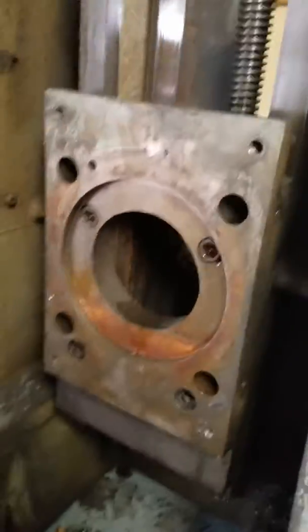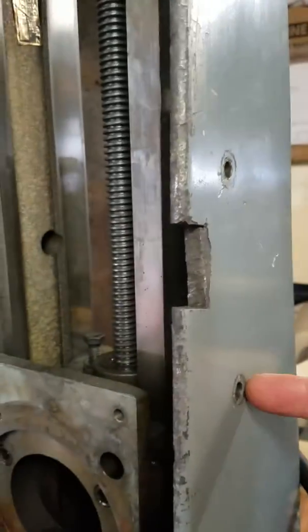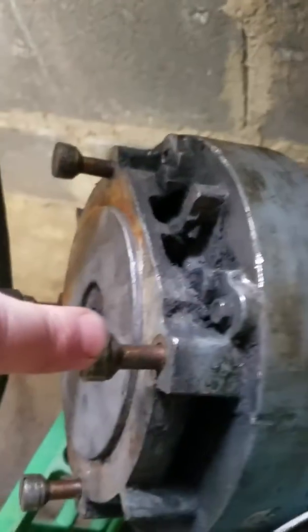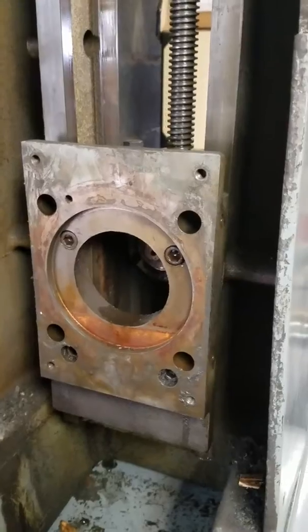The way it's supposed to come off according to the instructions is: you line the motor up with these holes right here — this one, this one — and there are two on this side as well. There are set screws in there, and they fit right in all four spots, mating to this angle right here on these bolts, which holds the motor plate and the motor in.